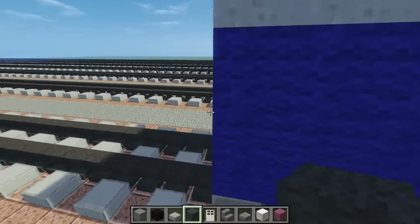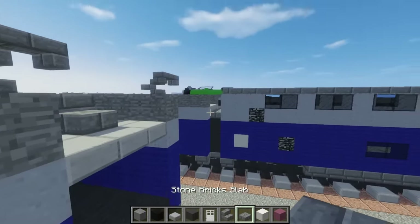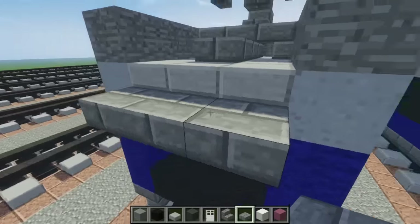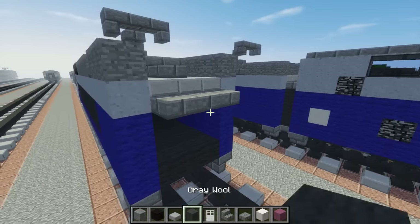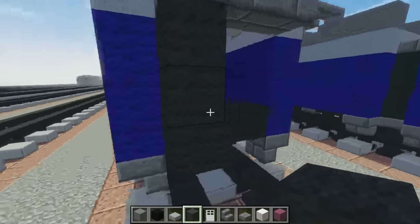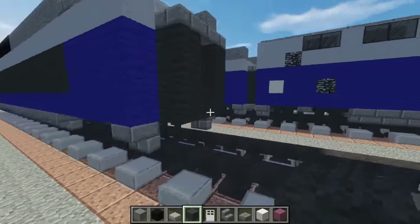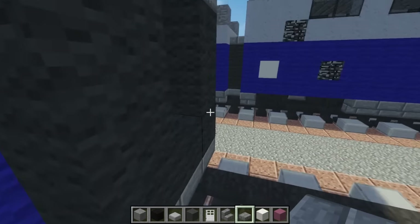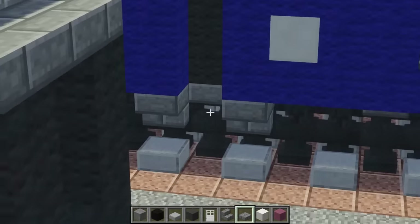Once we're done with that, let's connect it to the next car. We're going to make this coupling — it's going to be three stone brick slabs across like that. Then we're going to take gray wool, add three like that going down and up. That is what it looks like. At the bottom, you can fill that in with slabs where the coupling should be.